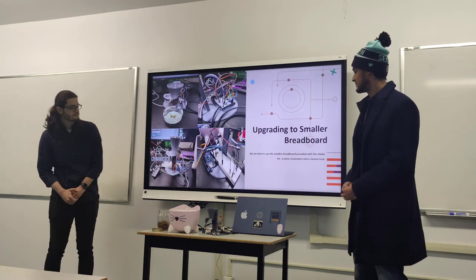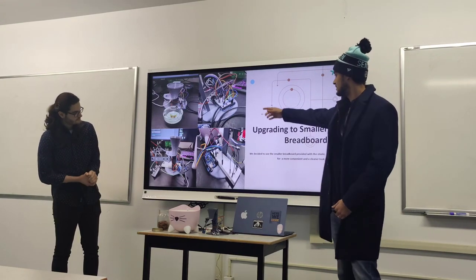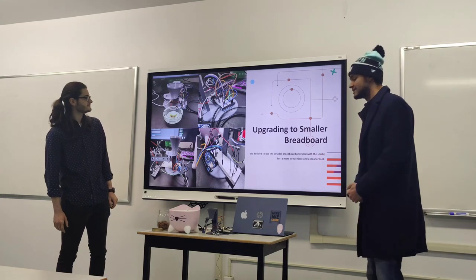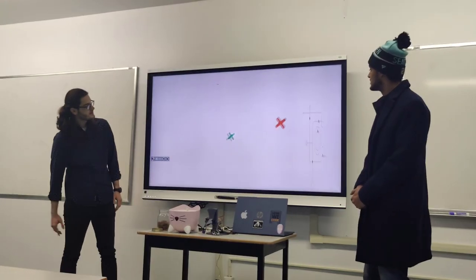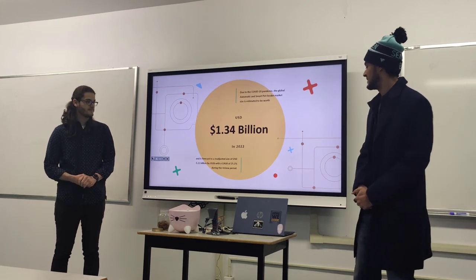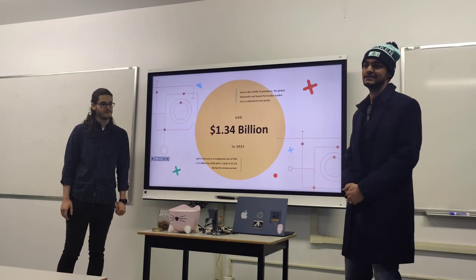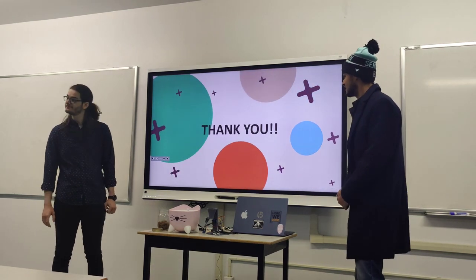By the end we realized the breadboard was too big and didn't look nice, so we downgraded to a smaller breadboard and rewired it, making it look a lot cleaner. The pet feeder industry is currently worth billions and is projected to reach 5.11 billion by 2028. Because of COVID it went down since people weren't traveling and weren't using pet feeders.